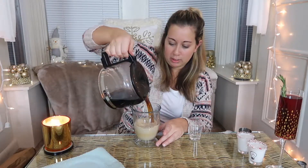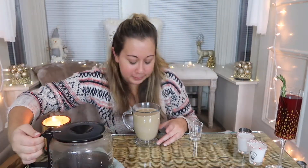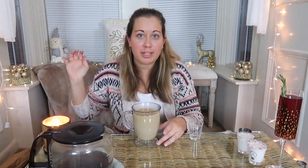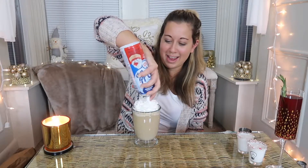And then I'm just going to top it off with my coffee. This is a large glass — wowza's. Oh, that smells amazing. And no coffee drink is complete without some whipped cream. Yeah. Oh yeah.